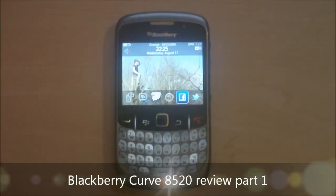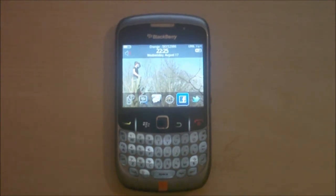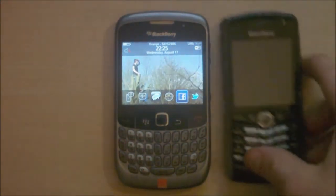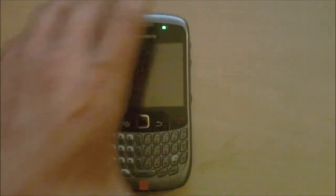Hey guys, it's Don from MobileDom.co.uk and today I finally have the review of the BlackBerry Curve 8520. I'm going to start off by apologising — I did the unboxing for the Curve months ago and it was actually my brother-in-law's Curve. At the time of shooting I had another phone, and when that died it progressed onto another, and eventually that one died as well, which resulted in me getting my own Curve.